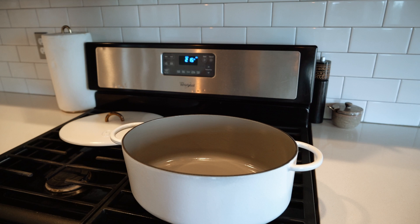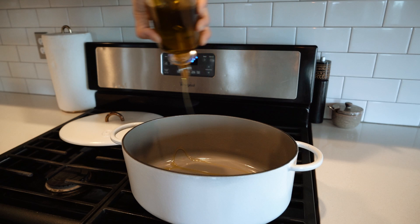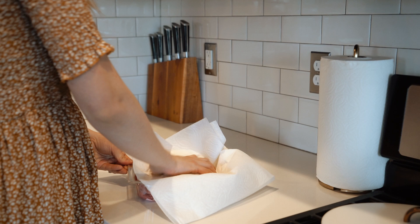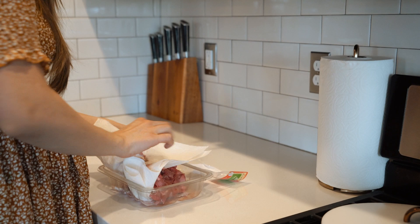This video and recipe is made in collaboration with Great Jones, and they made this beautiful Dutch oven that you see me cooking with today. They make them in so many pretty colors and have just beautiful cooking ware. I'll have the link in the description below along with a 15% off coupon code if you're looking for cookware. They have beautiful pieces.